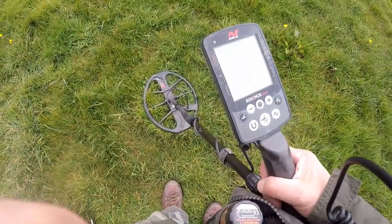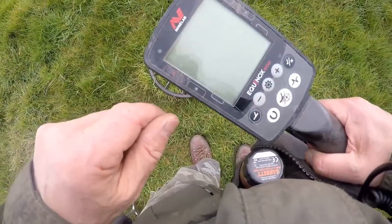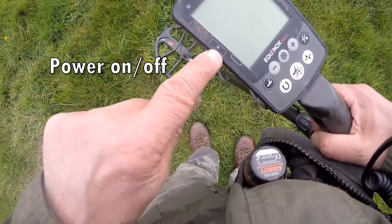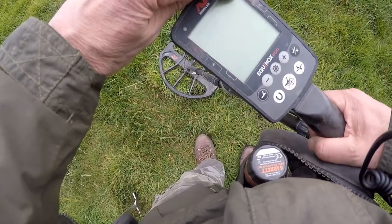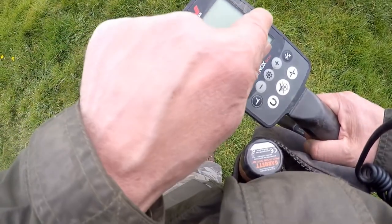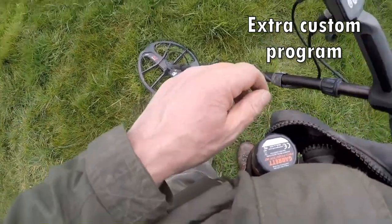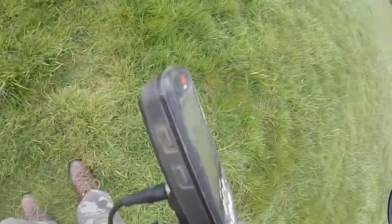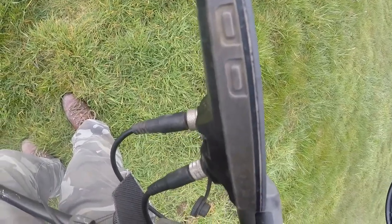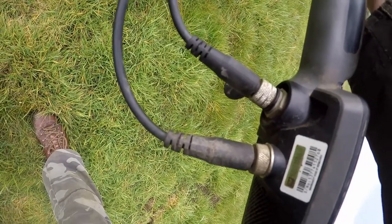Here we are with a well-used Minelab Equinox 800. On the front there, you can see a symbol for power, one for variations of light on your display, then WiFi to Bluetooth your wireless headphones, and a program button for programs you wish to have. On the side, the buttons are: first the power button, then the light button, and on the other side the WiFi button and the program button. The connections go straight to the search head, and the other one to the waterproof headphones.